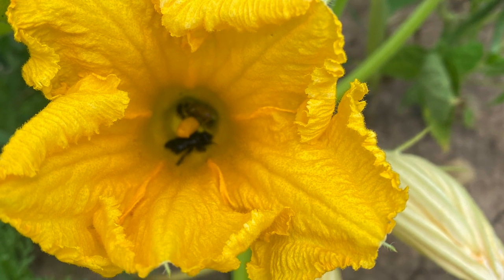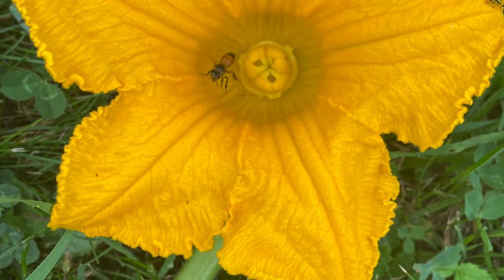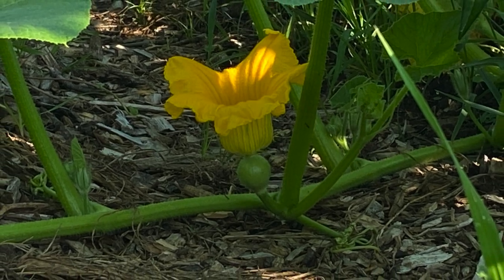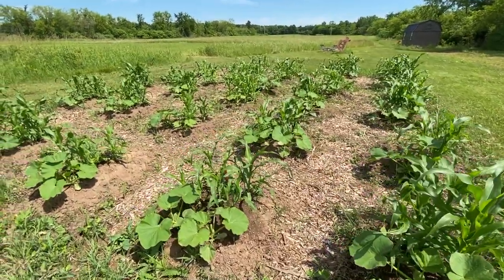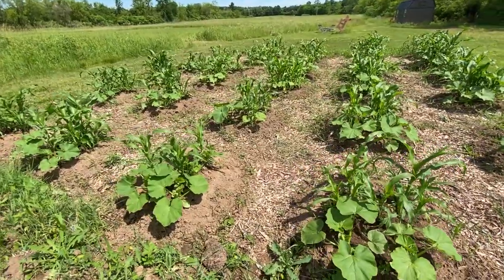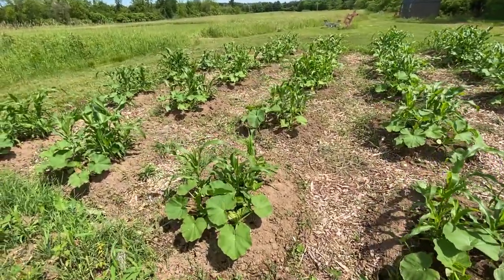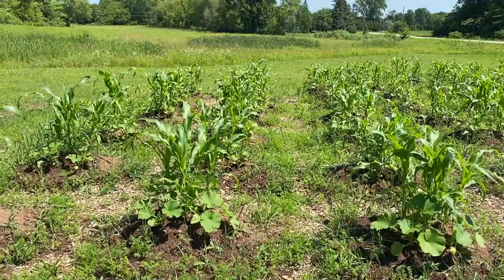Bees and other insects carry pollen from the male flowers to the female flowers. Then the female flowers can grow the squash. The main reason we want to avoid cross-pollination is so that our seeds that we plant and share with people will be true to type. This means that when people plant the seeds that we share, they know what to expect with how the plant should grow, look, and taste.